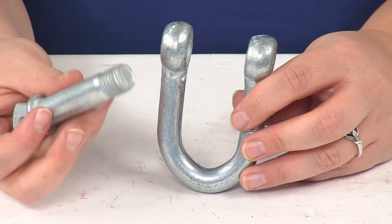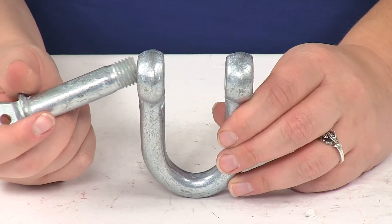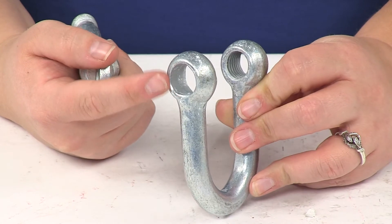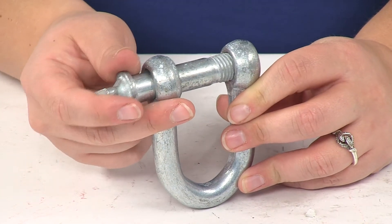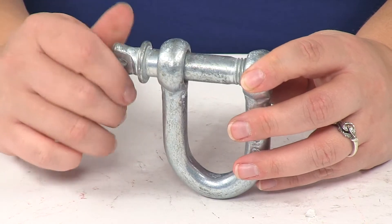It just unthreads — that pin unthreads from one side of the shackle. It only threads into one side, so there's no threading on the other, except that's where the pin will pass through, and then it just threads into that threaded side.